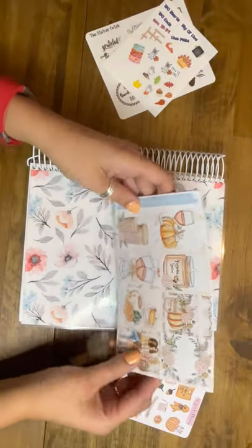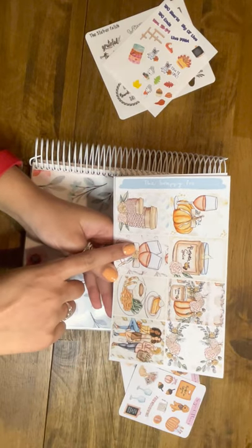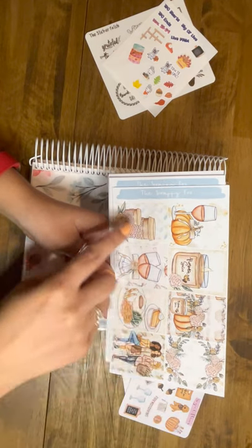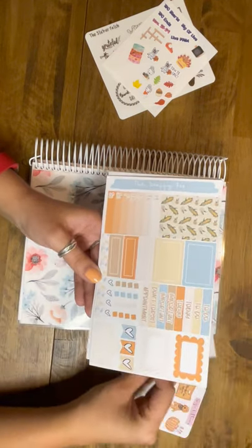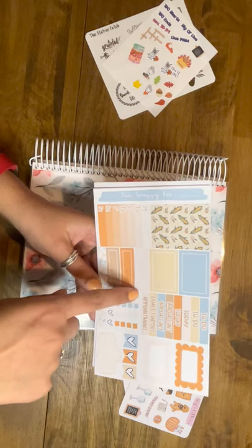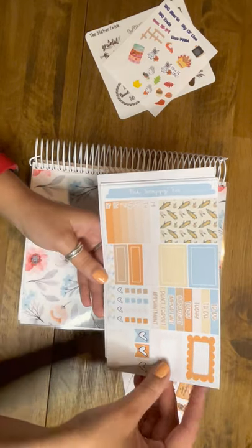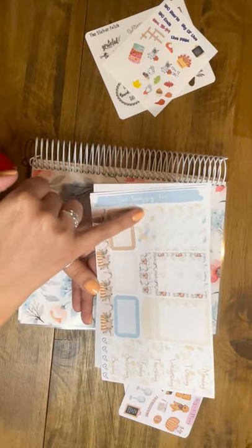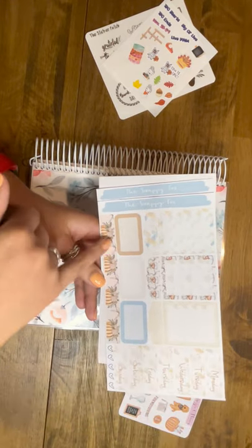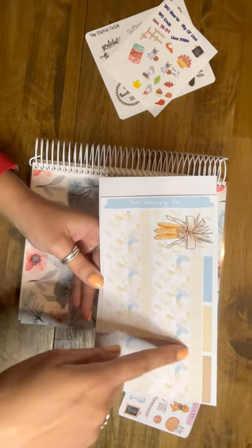This is from the Scrappy Fox. They are going to be in the TPC Black Friday sale. Here are the full boxes — I think they're just so cute. This is called Friendsgiving. And then you have some headers, small checkboxes, some hearts, and then a tiny washi strip here. These are some scalloped boxes, which are really cute. Another washi strip here.